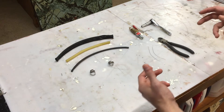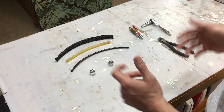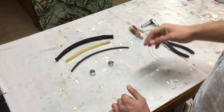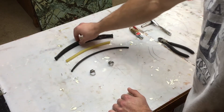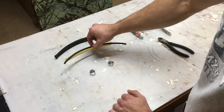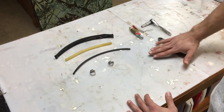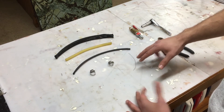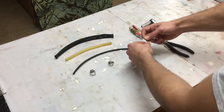Alright guys, let's go ahead and jump right into making one of these air muscles. They're incredibly easy to make and relatively cheap if you're just making a few. The PETG sheathing is 11.25 inches, the latex tubing is 8 inches, and the pneumatic tubing is 10 inches. The galvanized steel wire, I've cut it about 4 inches — it doesn't really matter, it just depends on how big you want the loop to be.